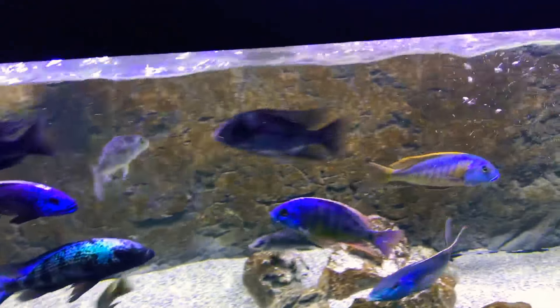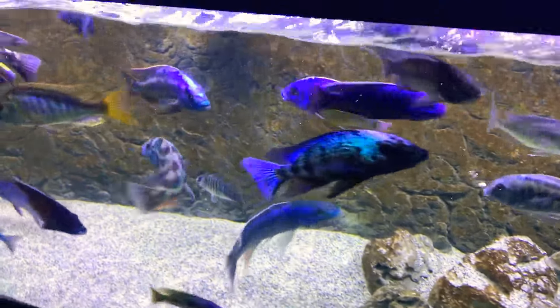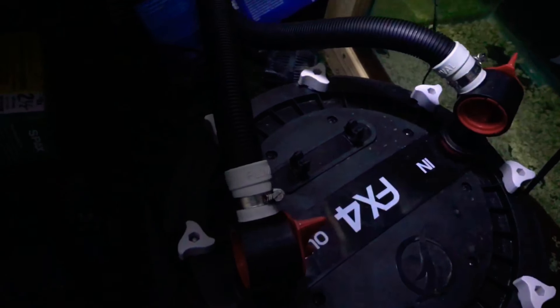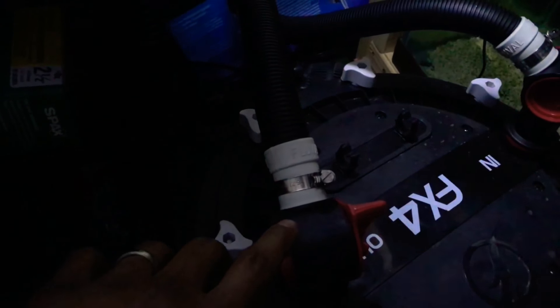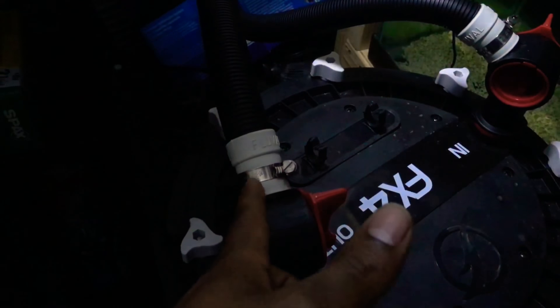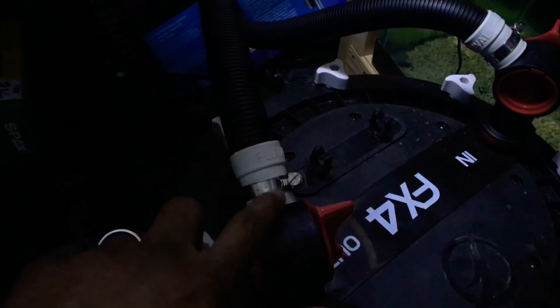I'll show you more of what I'm talking about here. So this is more or less what I'm talking about — and if you catch it from the last video, you can see this part is kind of angled up and this piece has slid down more so.